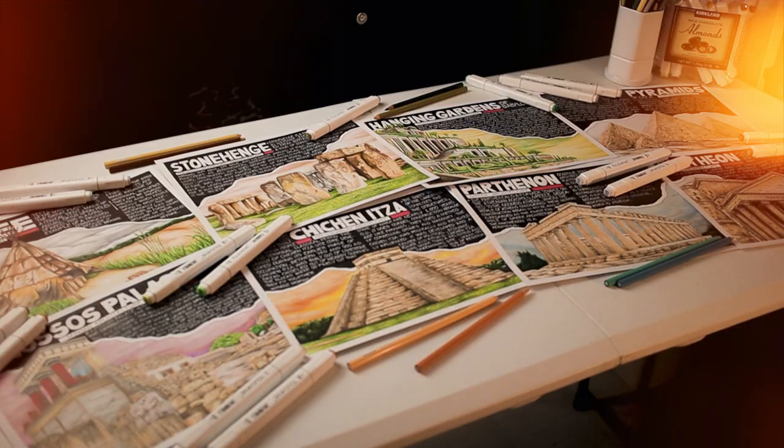I'm the type of person who's really addicted to details. Whenever I draw, I always want to make it as realistic as possible. Hey guys, I am John, I'm a first-year architecture student here in the Philippines.